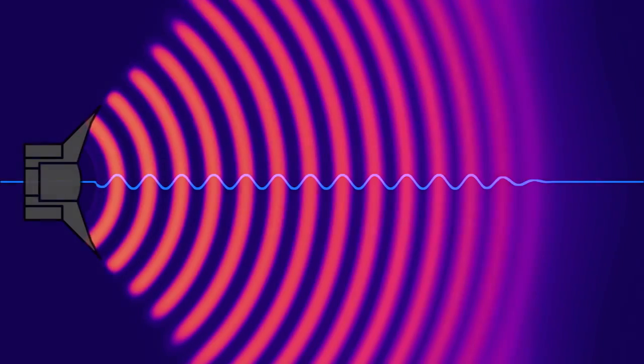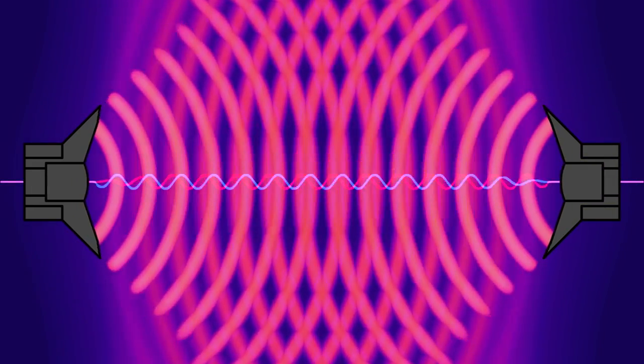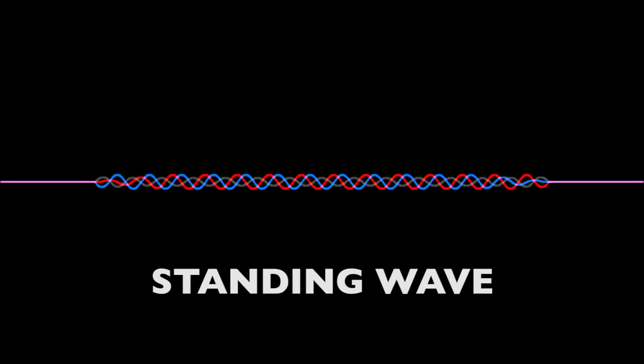You may have seen sound drawn like this but it's a bit too simplified. A real sound wave actually looks like this. The bright parts are the higher pressure and the darker parts are the low pressure. These ripples move along at the speed of sound. When you have two identical sound waves and you line them up just right, they no longer act like waves moving across the room. If you have a wave coming from this side and another wave coming from the other side, they become what's called a standing wave.